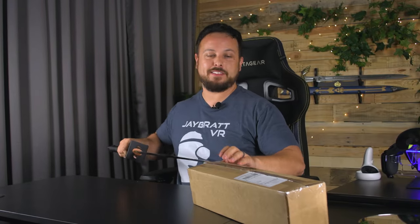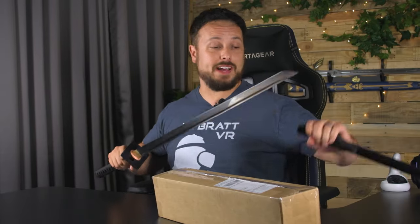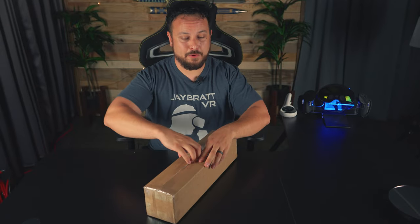When I heard there was going to be a Walkabout Mini Golf Edition Golf Club, I spent money myself — they didn't send me this. I went on and pre-ordered that thing as soon as I could, and it just arrived. So let's check this out.